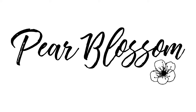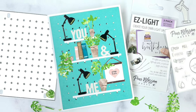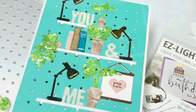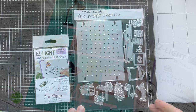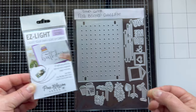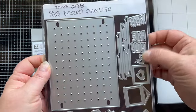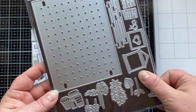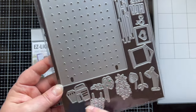Hey there, it's Carrie Rhodes here on the Pear Blossom Press YouTube channel making an easy light card for you today. I have this new die set from Trinity Stamps — it is the pegboard shelfie die set. Ever since I got it and saw the cute little lamp in this die set, I knew I wanted to make a light-up card. You can see all the fun things in this die set, including that huge pegboard that is cover size for an A2 card.